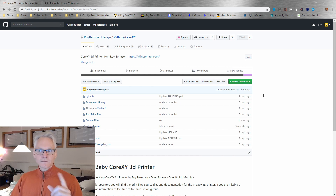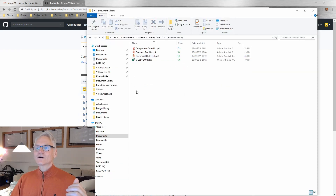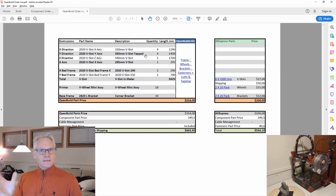I recommend you clone or download the repository. After downloading the files, go to Document Library. Let's start with the OpenBuild order list — these are all the mechanical parts.